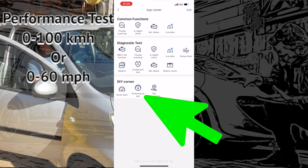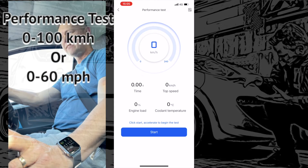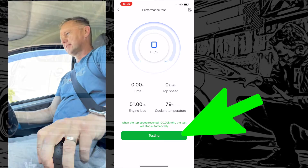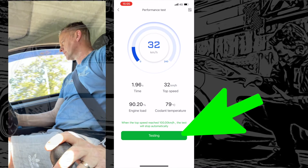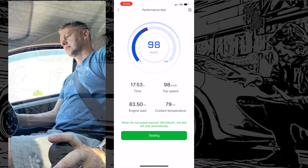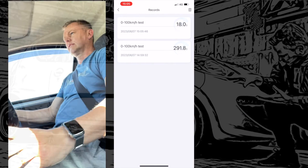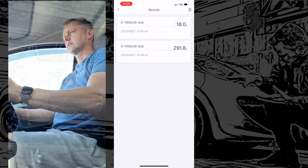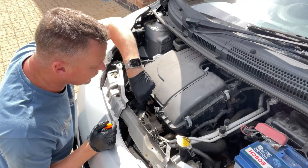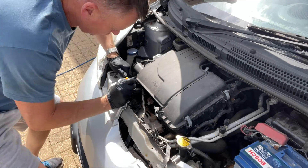Let's go for the performance test — see how fast the little Bug can get from 0 to 60. Here we go — absolutely flat to the floor, full acceleration. I'll fast-forward it a little bit. It turned out to be 18 seconds from 0 to 60 — faster than a GT3, right?